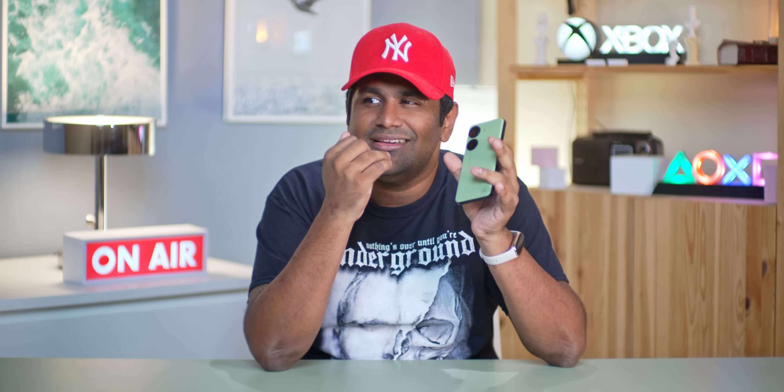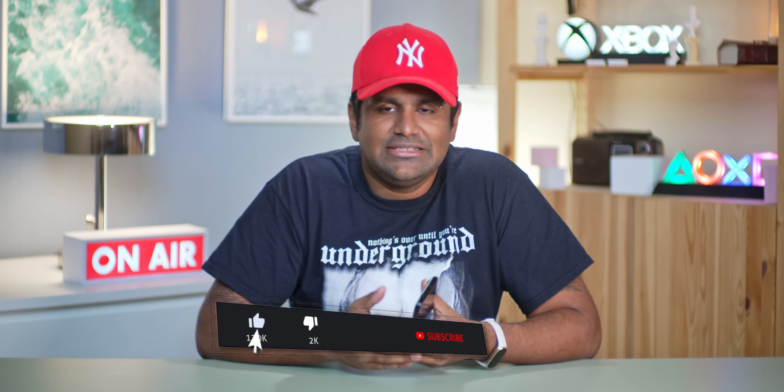Out of curiosity I popped my Zenfone 9 into it and it fit just fine. Anyway, let's move on to the Zenfone 10 — feeling of that plastic, the green back, it looks absolutely gorgeous. Asus also offers the Zenfone 10 in four other colors, and while the rest are fine, I like this Aurora Green the best.